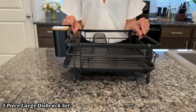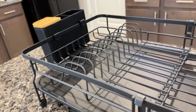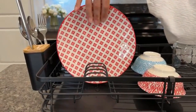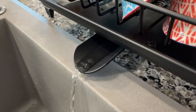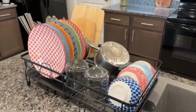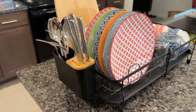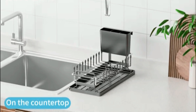Number 5. Large Dish Rack Set. The Farberware 3-Piece Large Dish Rack Set is designed for maximum efficiency in your kitchen. This set includes a spacious dish rack, a drain board, and a cutlery holder, providing ample space for drying dishes, glasses, and utensils. Made from durable, rust-resistant materials, it ensures long-lasting use. The sloped drain board directs water into the sink, keeping your countertops dry and clean. The cutlery holder is removable for easy cleaning, and non-slip feet keep the racks securely in place.